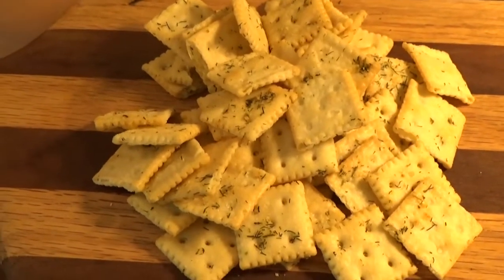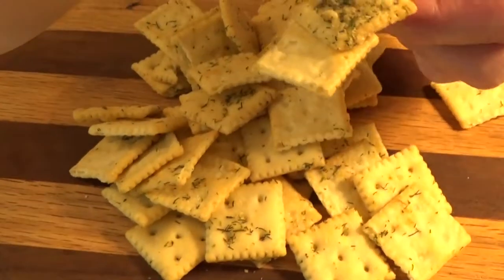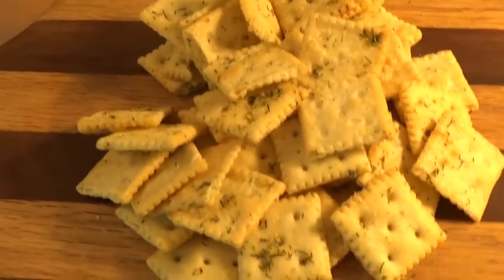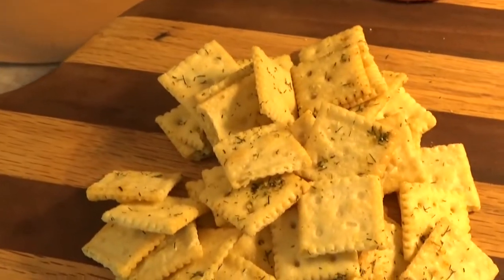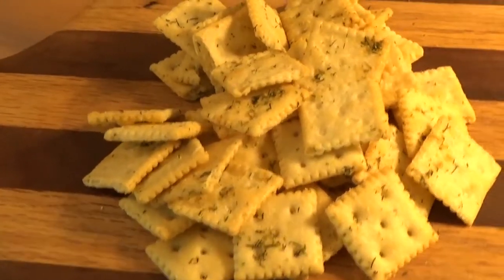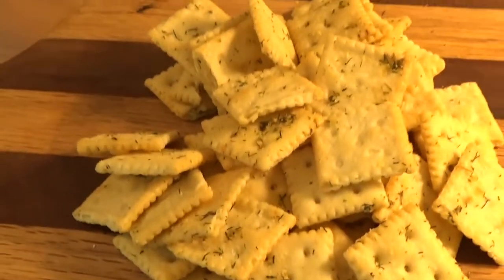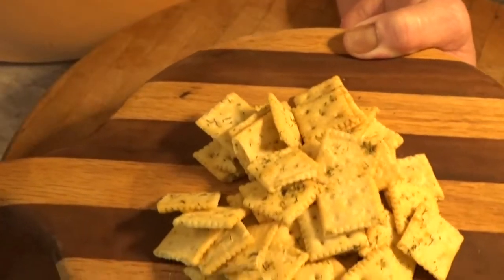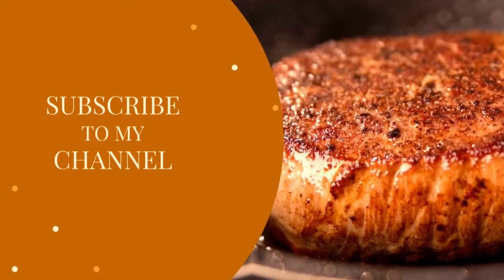Mm-mm-mm, what a good snack! And they'd be excellent in tomato soup. So Helen, if you want to add a little flavor to your tomato soup, try these — they're really good, I think you'd like them. Or if you don't want to put them in your tomato soup, just eat them straight. That works too! I'll see you next time. Bye!